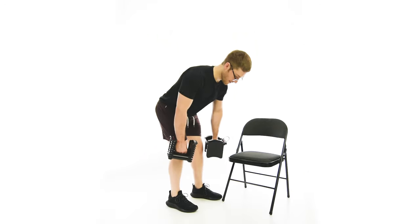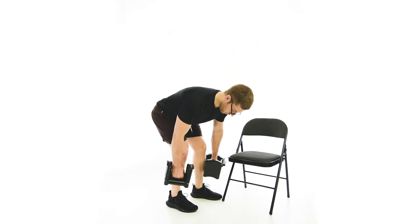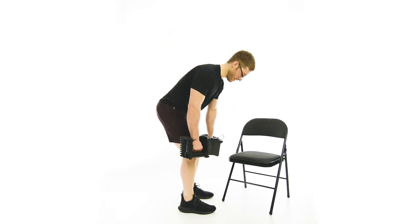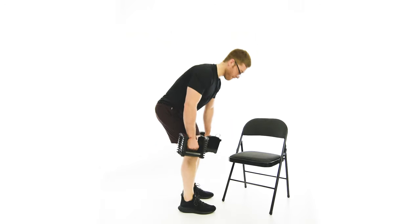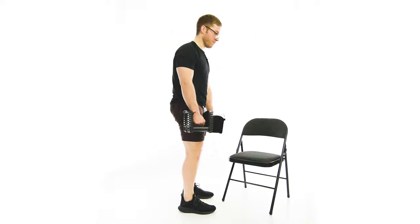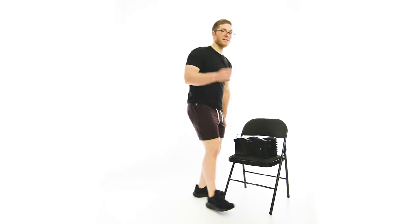I'll just do a couple reps like this. And then once you get through all reps on one side, I would usually balance this one out on the other side. Make sure your legs are doing the work. This will be a good one for you to load glutes and hamstrings.